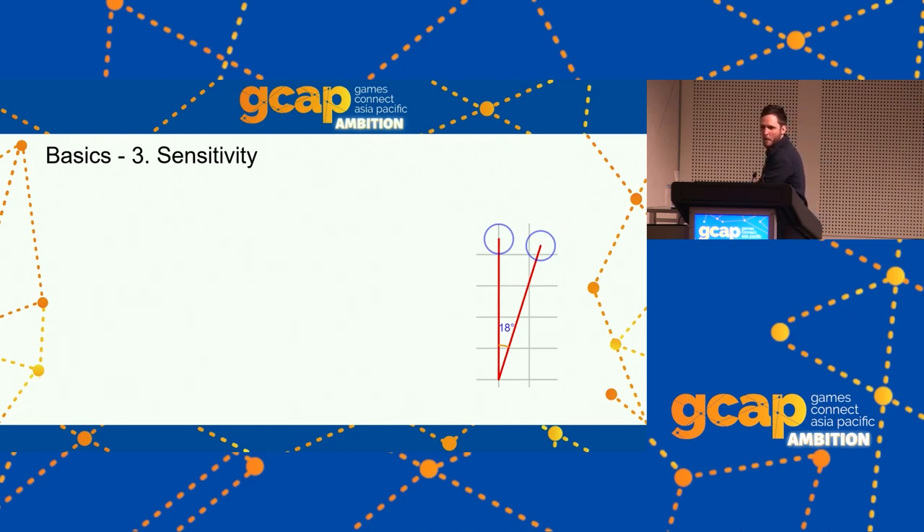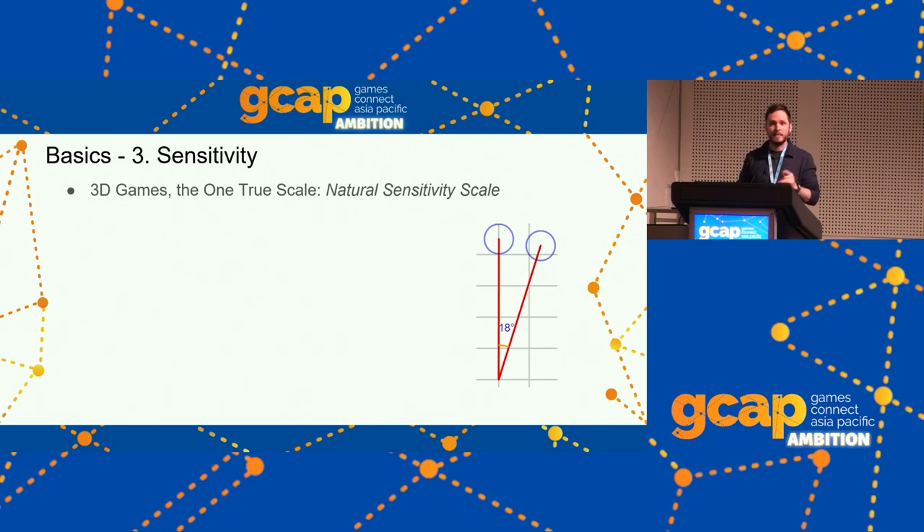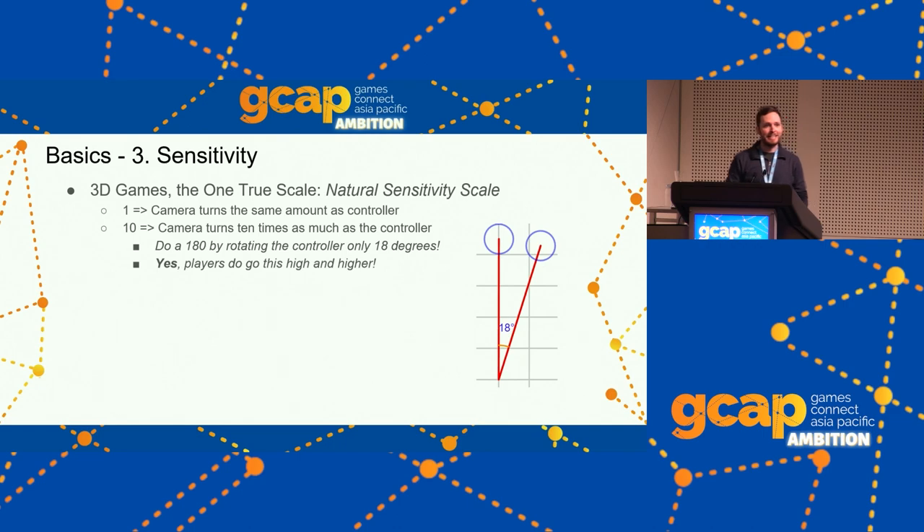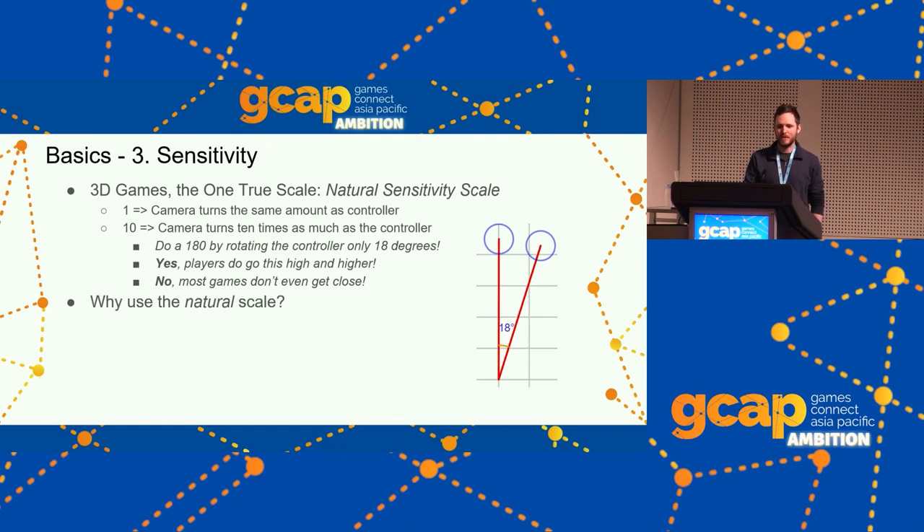Sensitivity: we need to make sure the range is high enough. In 3D games controlling the camera, there is one true sensitivity — the natural sensitivity scale. A value of 1 means the camera turns the same amount as the controller: if you do a 45-degree turn, the camera turns 45 degrees. A value of 10 means the camera turns 10 times as much — you can do a 180 by only rotating the controller 18 degrees. Yes, players do go this high and higher, but most games don't let them.